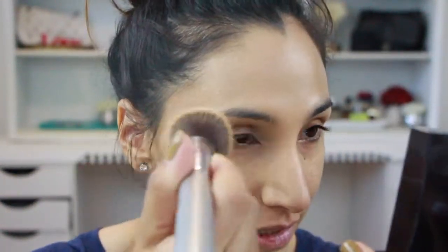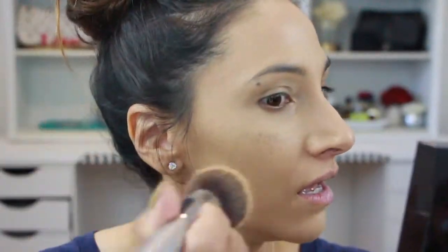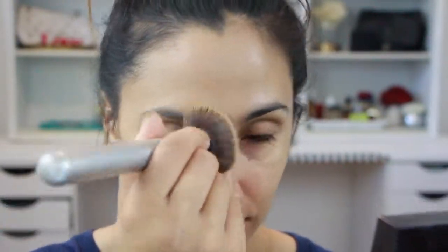Starting on the right side — the one with primer — it's actually gliding on pretty nicely. There's a weird faint smell, nothing bad though. Zooming in, off the bat you can already see how it's covered up all the redness. It's really just sinking into the skin; I don't see it streaking or anything. It's sitting nicely, not sitting on top of the skin, and it's not looking dry at all. I love how it took away all the redness in my face.